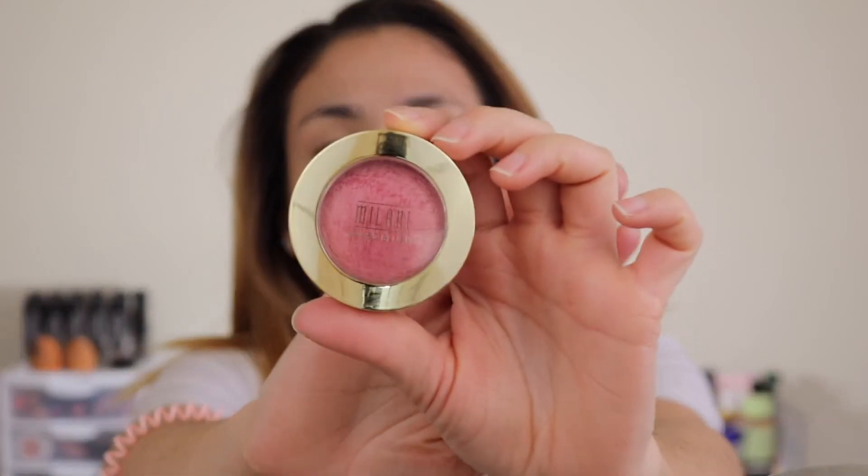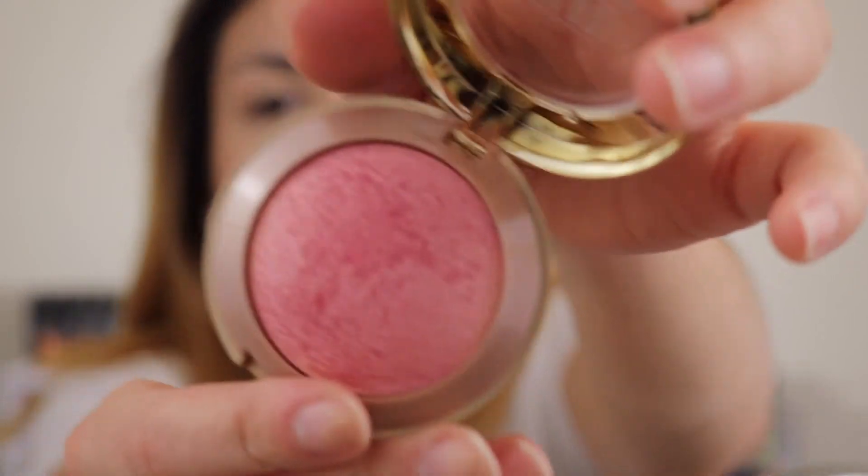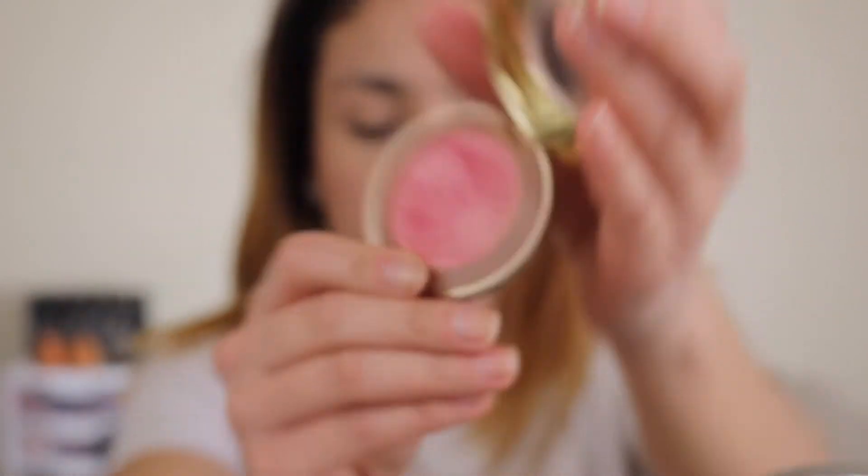For blush I'm going to be going in with the Milani Baked Blush in Dulce Pink. It does have a really nice sheen to it. I'm taking my Real Techniques blush brush and just going to apply a little bit. I love this blush — I'm not much of a pink blush person, but this one has a nice sheen to it and it can look pretty natural.